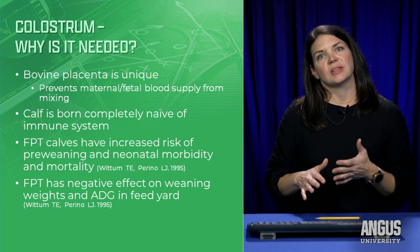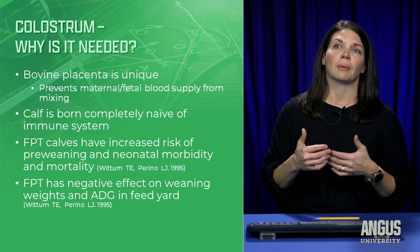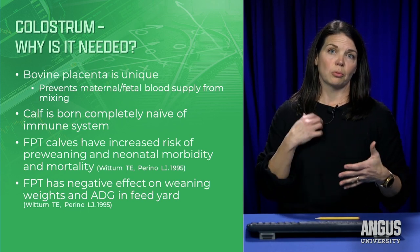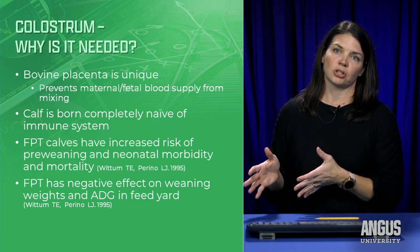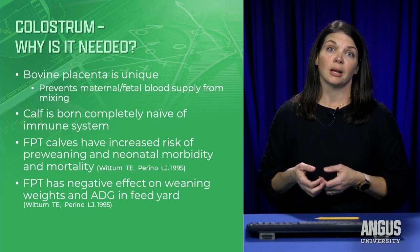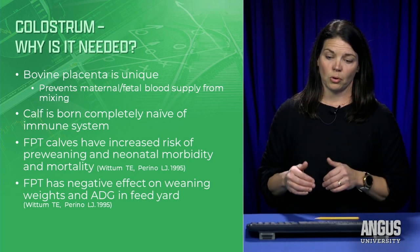Let's talk about colostrum, a very important strategy to understand. A bovine placenta is unique — it prevents blood from mixing with the calf during gestation, so the cow can't pass antibodies through the blood. Instead, cows deposit their antibodies into their colostrum. When calves are born, they have no immune system — a blank slate. The only way they get immunity is from that first meal from mom. Failure of passive transfer increases risk of neonatal and pre-weaning morbidity and mortality — they get sick more often — and it follows them to the feedyard with decreased weaning weight and average daily gain.